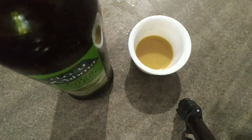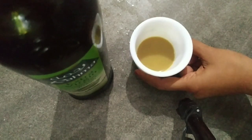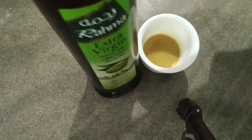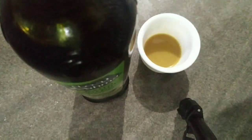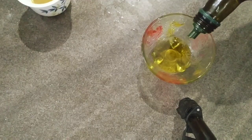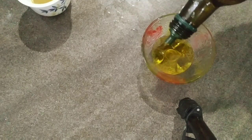Here is a question. I am going to add olive oil. I will add olive oil to the bowl. I will add 3 minutes of olive oil. If you want to go to the store, you can go to the store for 2 aisles.